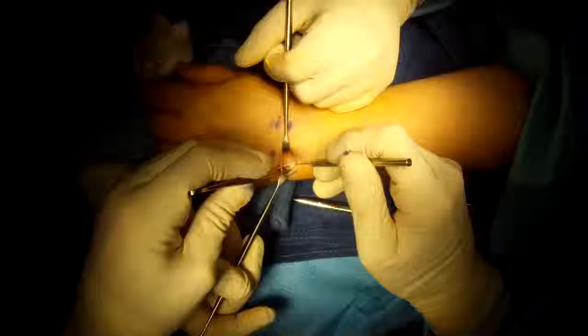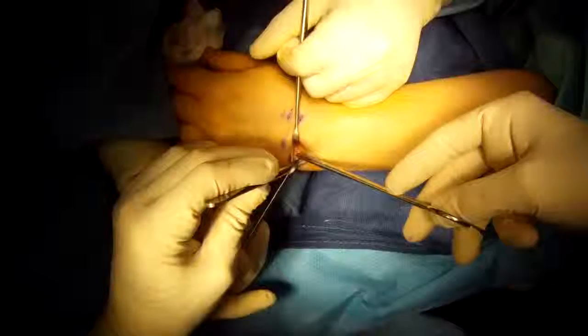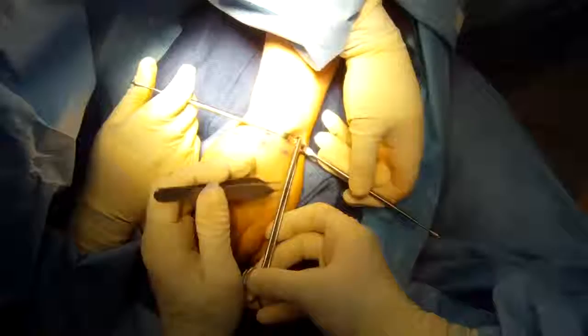The problem is that the tendon is stuck in this tunnel — it needs more space. I'm going to use a scissor to release into the hand, make sure there's plenty of room, and the scissor can easily get in there now.